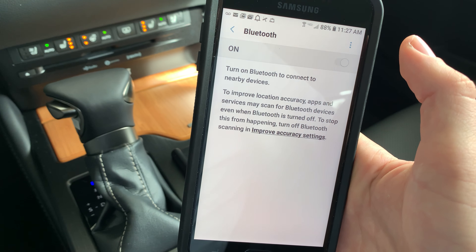It's going to ask to access contacts — we'll click Allow. Access to messages — yes. That allows us to text. And now we are connected, easy as that.